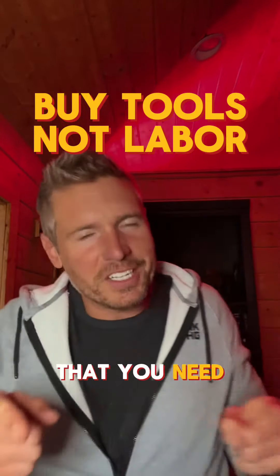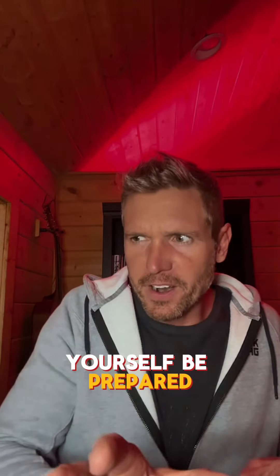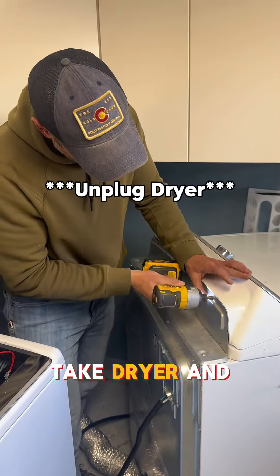If you're seeing this, it's a sign that you need to just buy the tools and fix it yourself. Be prepared for everything. Let's replace the heating element on our Maytag dryer and clean it up a little too.